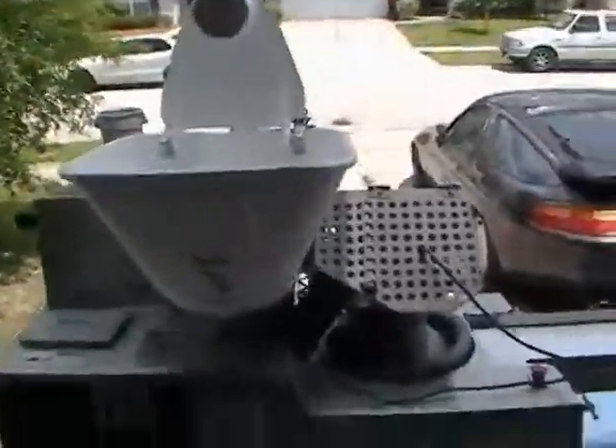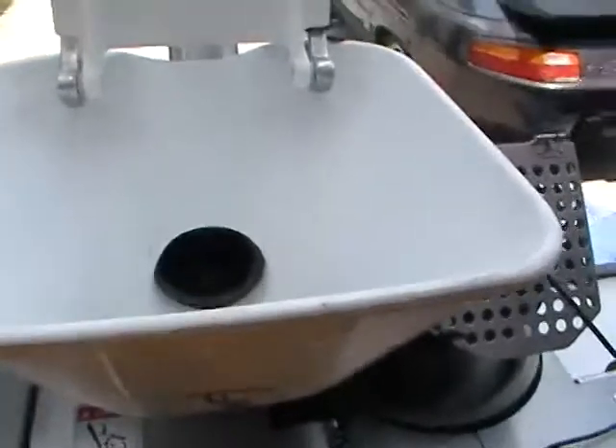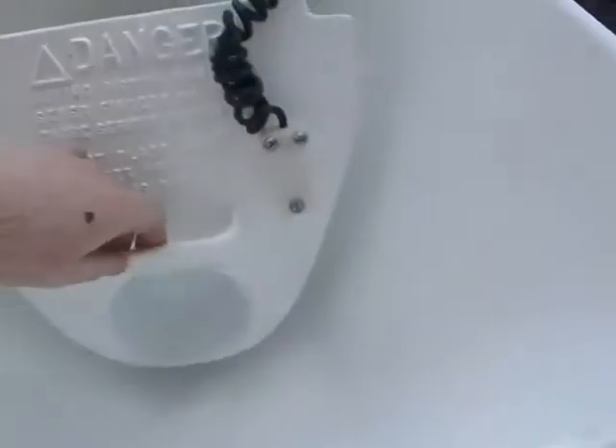First we'll start with the hopper. The unit is designed so that you can put dough into the hopper and there is a sensor, so that when you put the dough in and the cover's on, when the dough is depleted in the hopper that sensor will stop the machine. There has to be dough in the machine for it to run.